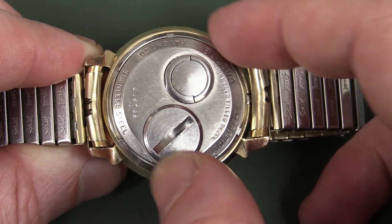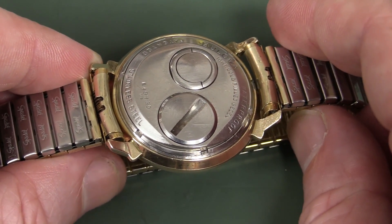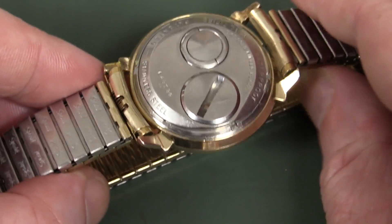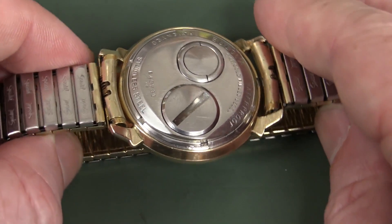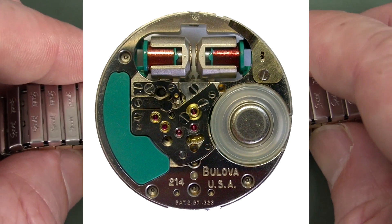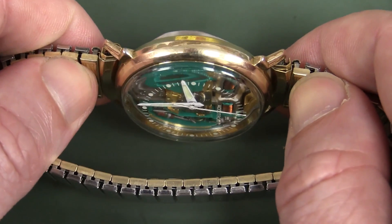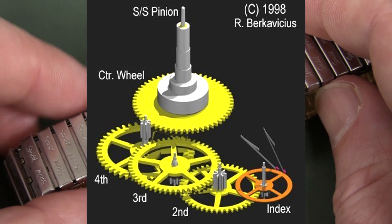Unfortunately I don't have the correct tool to open this — I could jury-rig one, but I've heard that if you don't know how to take these apart properly you can actually damage them, not just the back but the internals. So I haven't done the research required to do that properly yet. Thankfully we don't have to, because there's an awesome webpage I'll link below which has not only all the internal high-res photos, but also the circuit diagram and a cool 3D diagram of the mechanism.